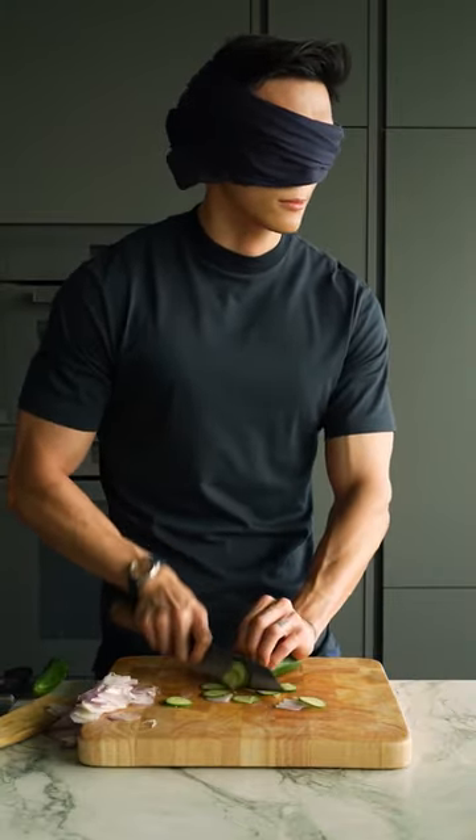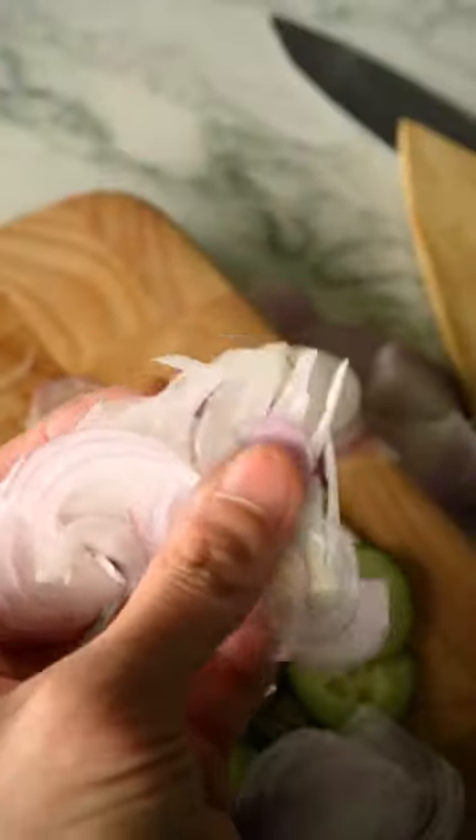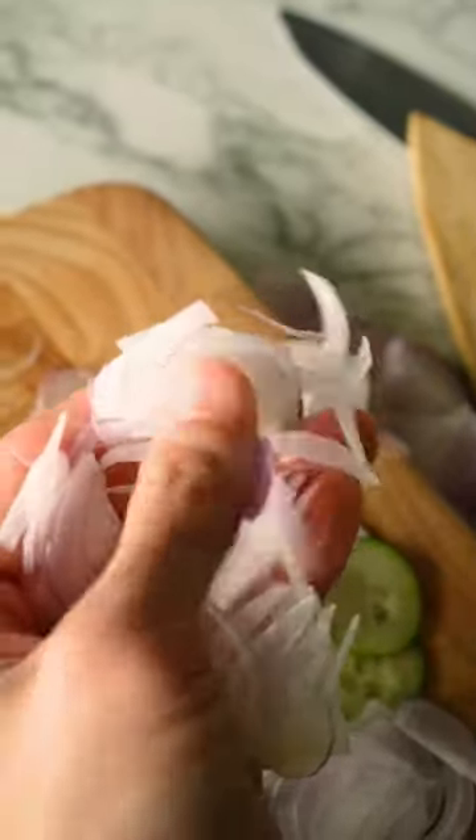This grip will feel unnatural when you first try it, but persevere because I guarantee you that this is the fastest and best way to chop. And with enough practice, your cuts will get nice and thin.